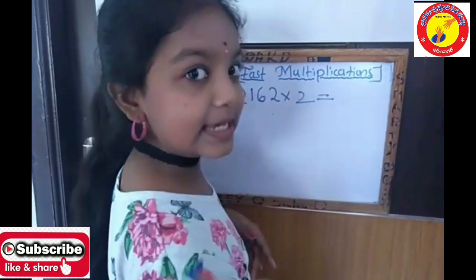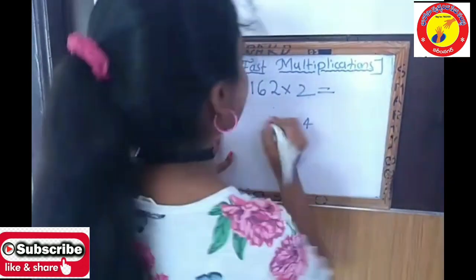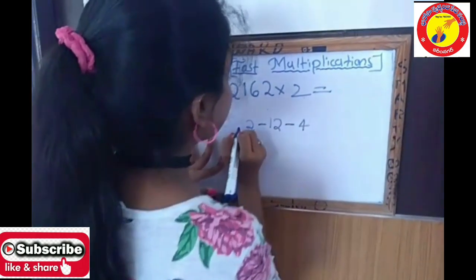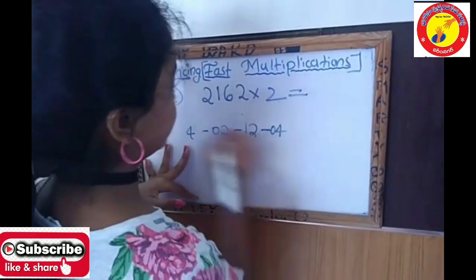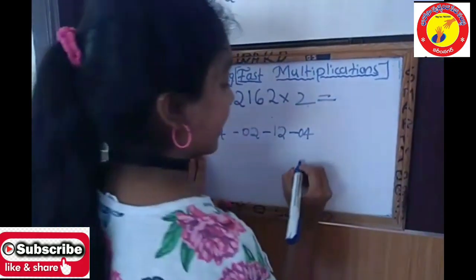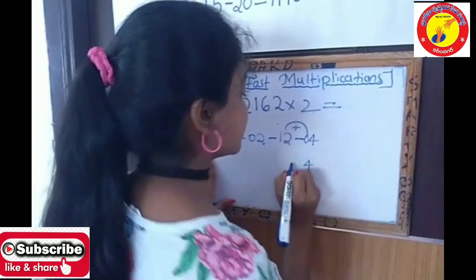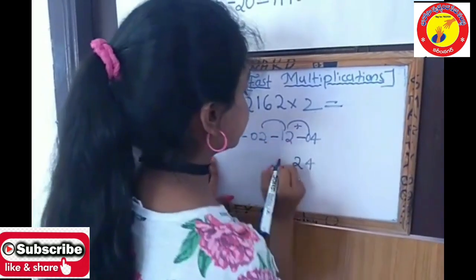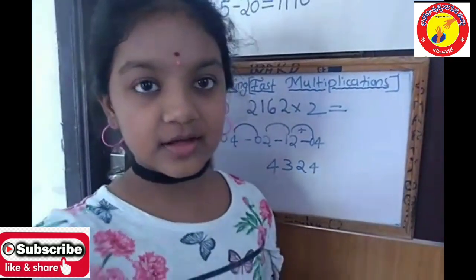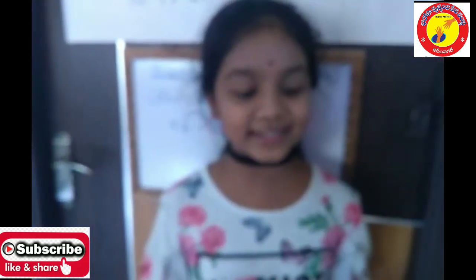2 twos are 4. Now making the balancing method: 2 twos are 4, 2 sixes are 12, 2 ones are 2, 2 twos are 4. Add 0 if it's a single digit — add 0 here. Then: 4; 2 plus 0 is 2; 3; and 4. The final answer is 4324, and this is so easy to work out.